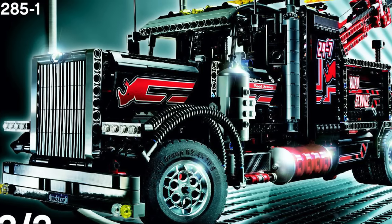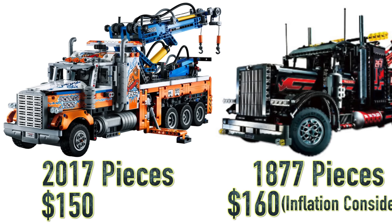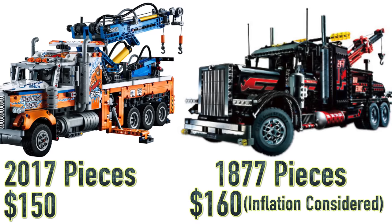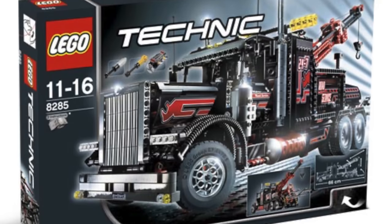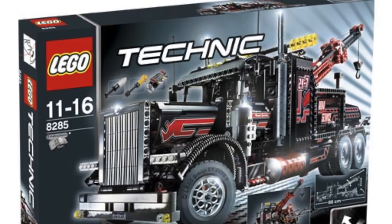This set seems like a successor to the LEGO Technic 8285 tow truck released in 2006. Both are based on the exact same type of vehicle, and they both feature pneumatics, having a similar amount of pieces and being almost the same price. Personally, I prefer the aesthetics of the original 2006 model; however, the 2021 tow truck looks good, but the old one is even better in my opinion.